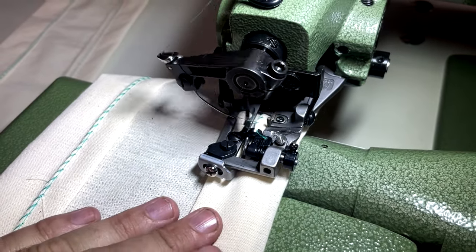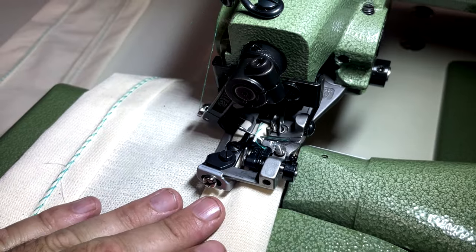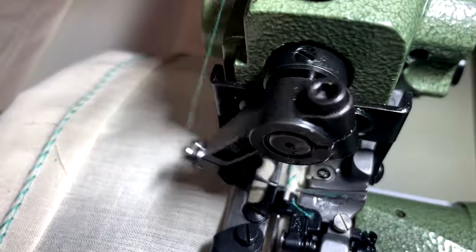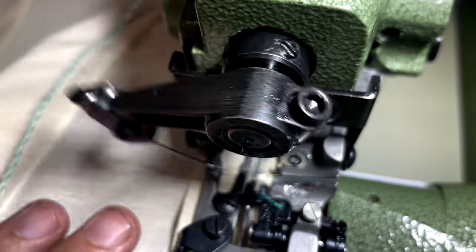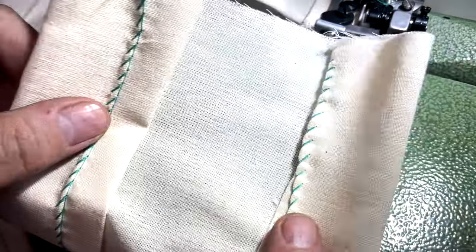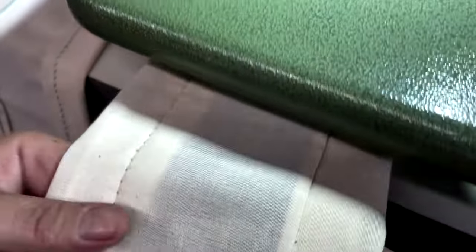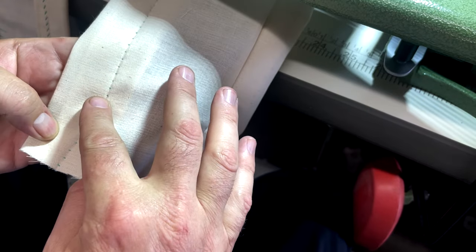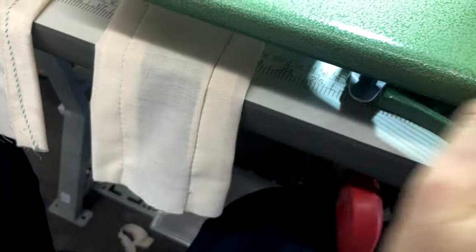I hope you guys can see — and this is the end result. This is the front that you see, and this is the end result in the back. There's not enough light, let me put some light. So this is the bottom.